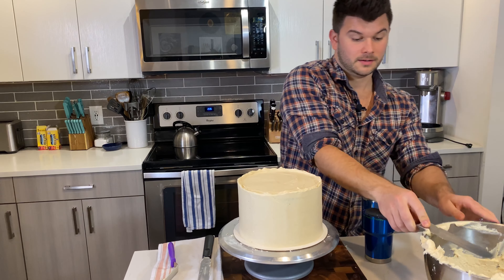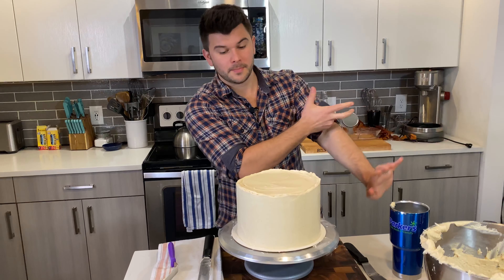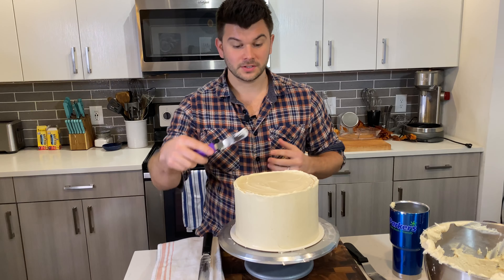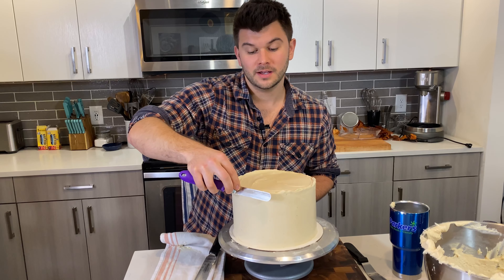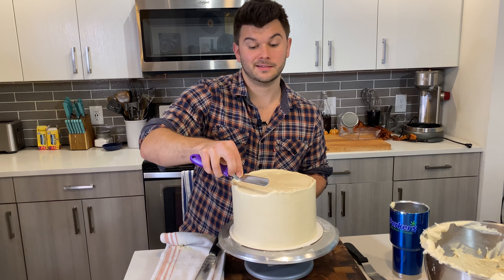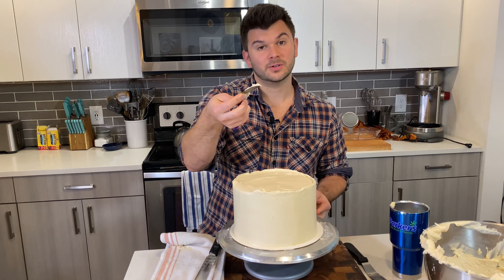Extremely light pressure — use your index finger for control. Make sure the spatula is flush against the cake at a slight angle, and work in little bits at a time. Make sure there's not too much water on the spatula, and just pick up where you left off.